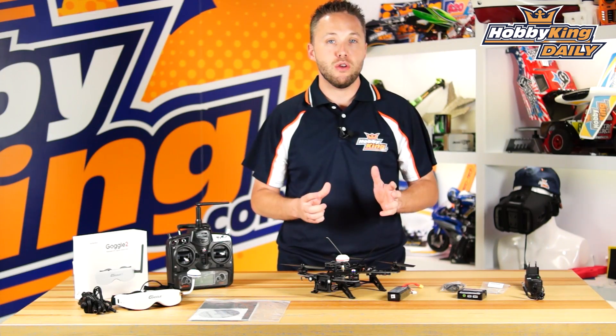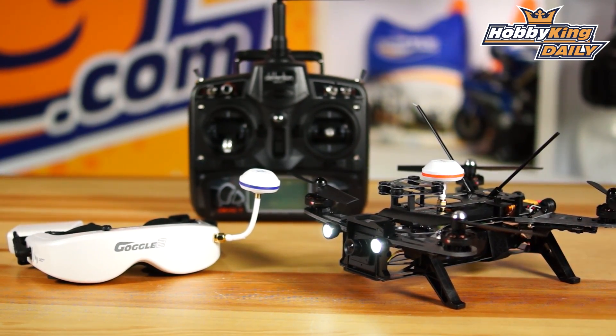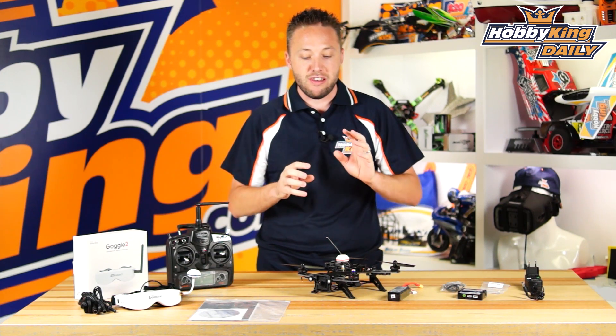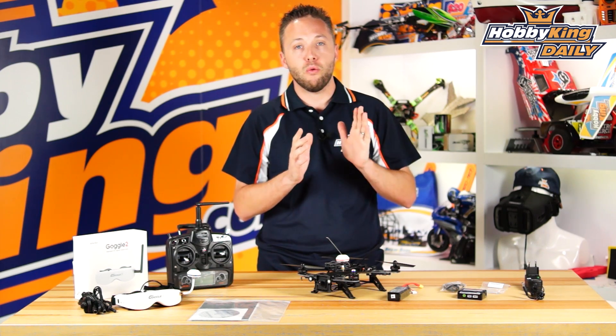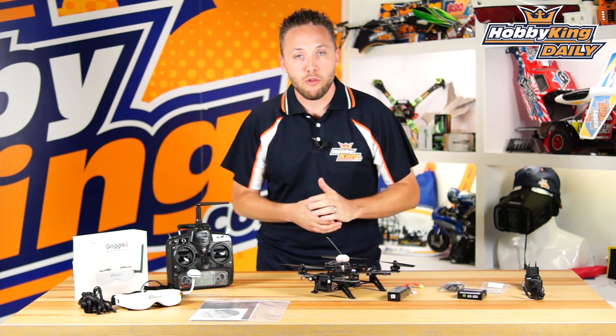All right guys, so there you have it — the Runner 250, completely ready-to-fly FPV racer. Great option for those looking to get into racing without the headaches of setting up your own model. Be sure to check it out on the new items page. Full product specifications and component details are on the product listing. Thanks for watching, and check out our YouTube page for all our other product videos.